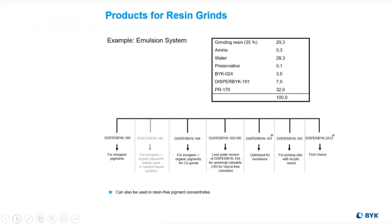When making proper additive selection, it's important to note the grind process. Is it resin-containing? If so, what's the compatibility of the additive and the resin system? Another question: will the additive actually reach the pigment before the resin? Will there be competitive absorption? Proper additive selection ensures that there is an additive robust enough to reach the pigment system first.